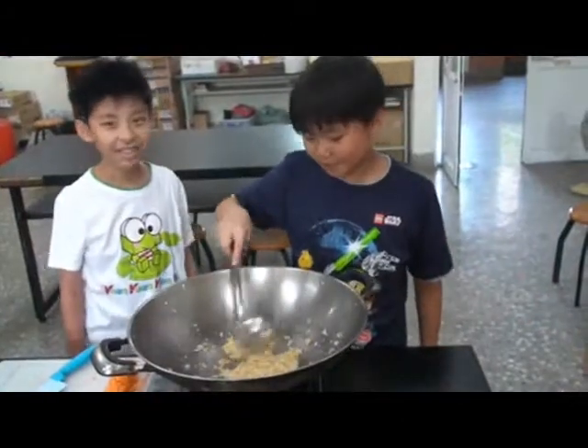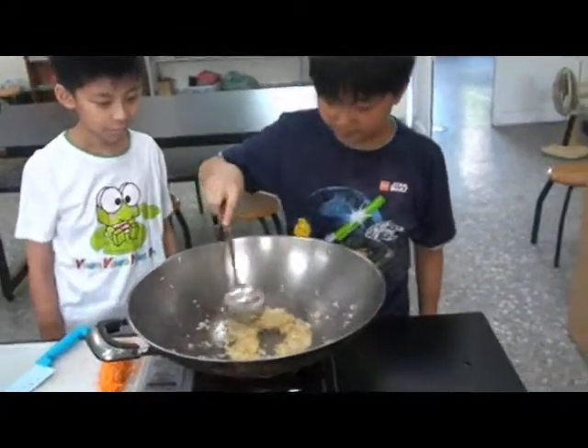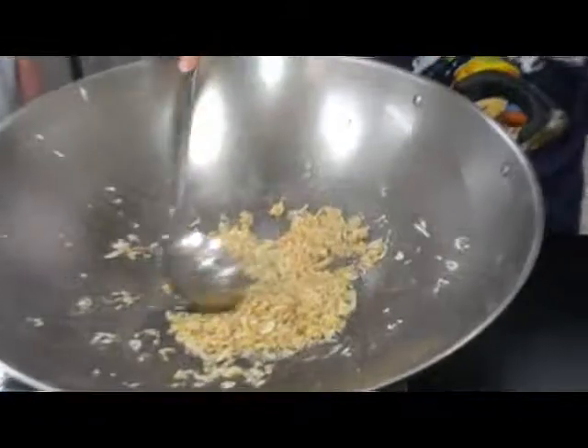We fry ginger and shrimp first. Oh, it smells disgusting. Wow, it's so disgusting.